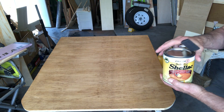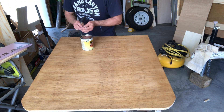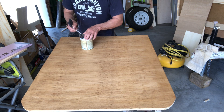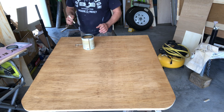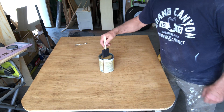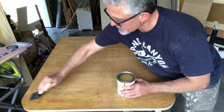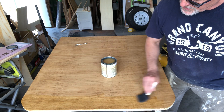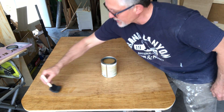I'm going to use this little foam brush to put it on, and I'm going to go full strength on my first application. Just like we did with our stain, you're going to work from the inside out and don't leave any puddles — it will leave that puddle mark. Give the shellac a smooth, even coat, nice and easy. It almost looks like you're not putting that much on.